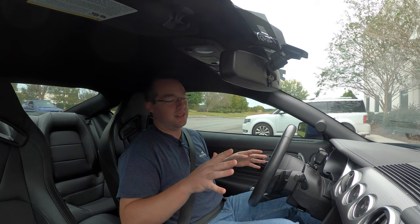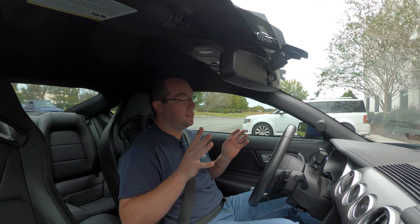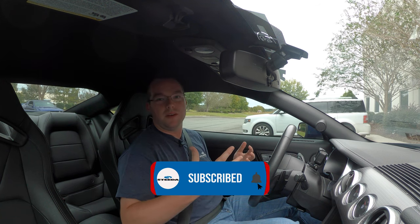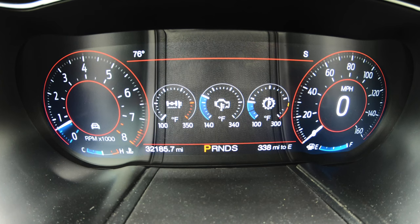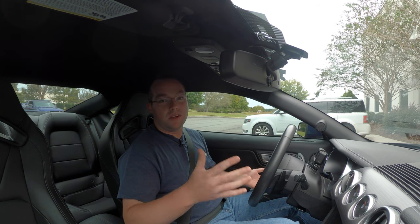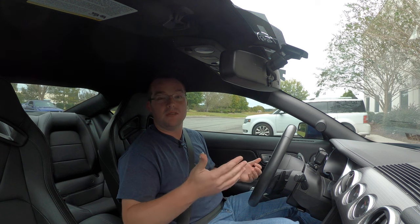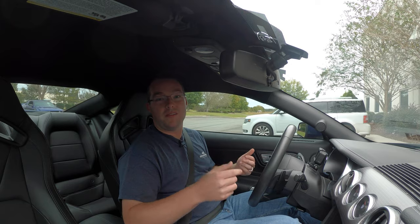One of the best parts about the 2018 Plus Mustangs is the digital gauge cluster. It's one of my favorite parts about this 2018 GT — it really brings the driving experience right there front and center to the driver. You have all kinds of different ways to customize it. If you haven't checked it out already, we have a video going over the analog versus digital gauge cluster on our channel. But meanwhile, let's start going over these driving modes.